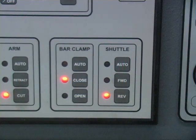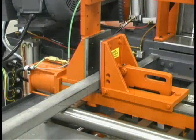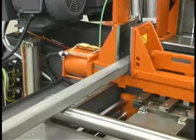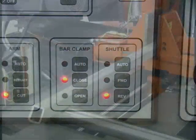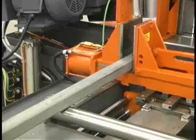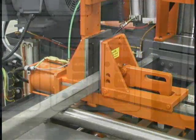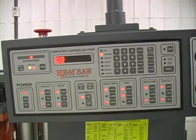The three shuttle buttons control three aspects of the bar feed. The FWD button moves the shuttle forward. The REV button moves the shuttle in reverse to the rearmost position allowed by the shuttle stop's current position. The auto button sets the shuttle to operate automatically if the auto-on button is also set to automatic.